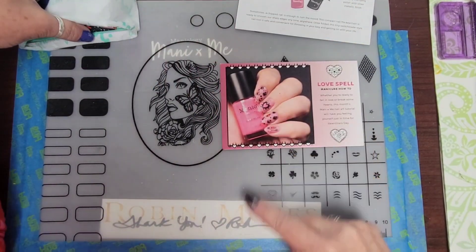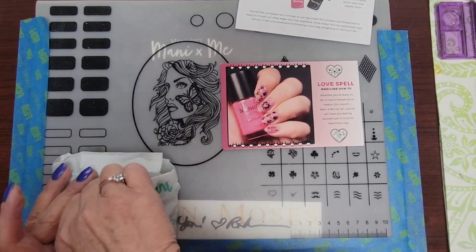This is the inspiration for this month: Love Spell.